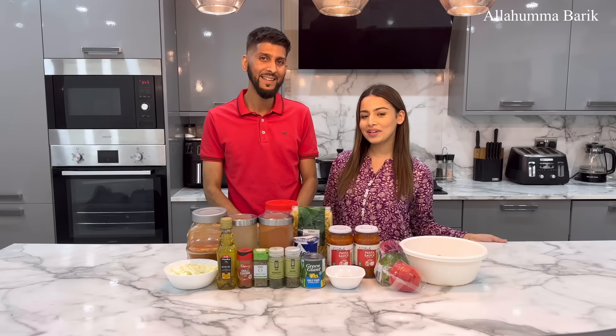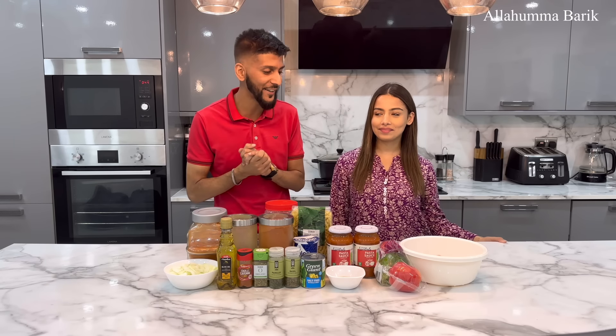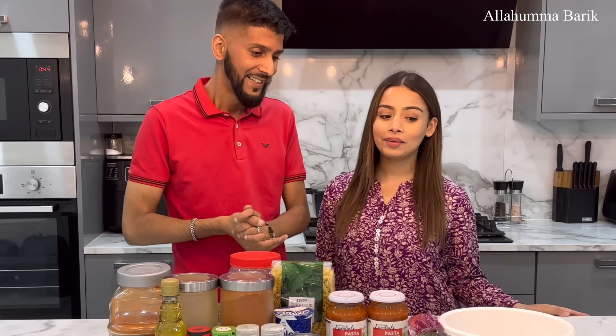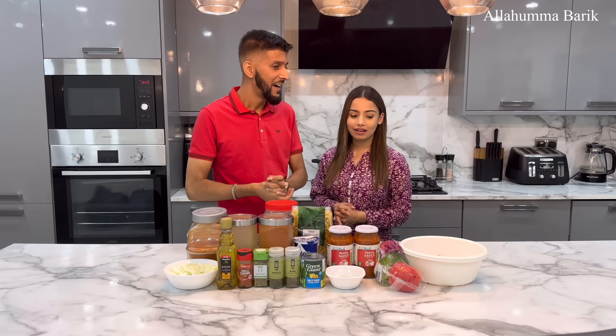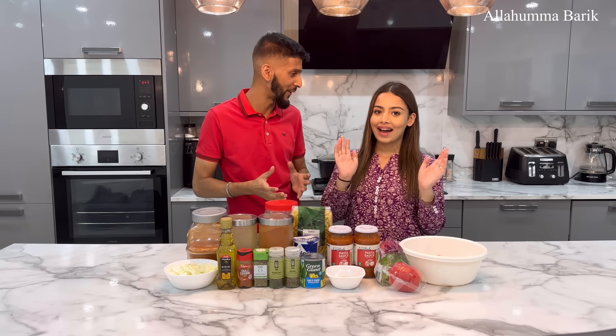Hi guys, assalamu alaikum everyone. I hope everyone's having a fantastic day. Welcome back to our channel. Now this is a very rare scene because we ain't been in the kitchen for a while, Adina. For ages now — we can't remember the last time we were here or the last dish we made and the last time we recorded a vlog. Our viewers can tell us what the last dish we made was.